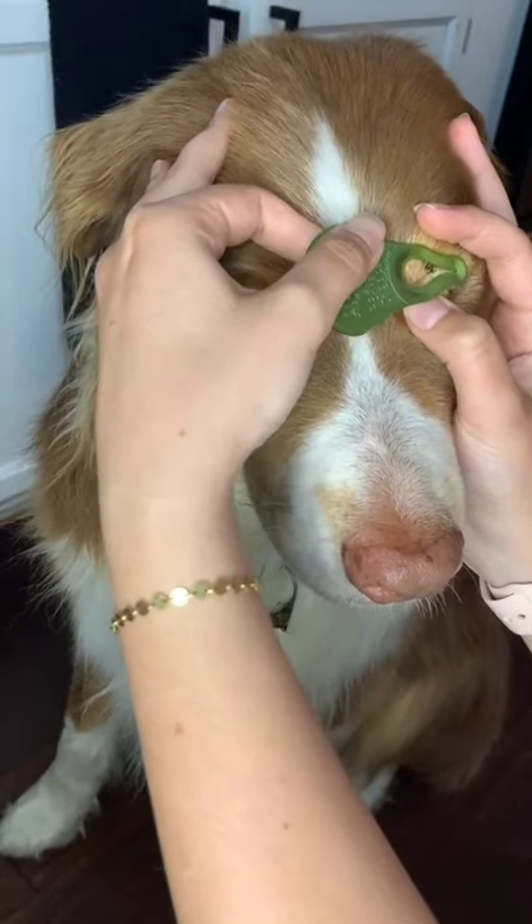This is what a tick key looks like. They're like $10. Everybody should own one. They're available at most outdoor stores and on Amazon.